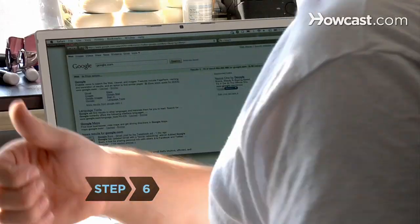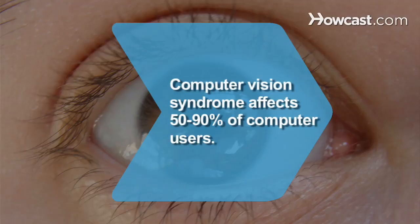Step 6: Enjoy your clean screen. Did you know 50 to 90 percent of people working with computers have symptoms of computer eye strain?